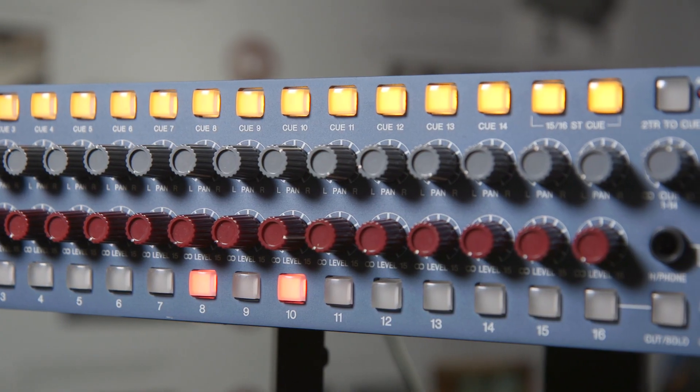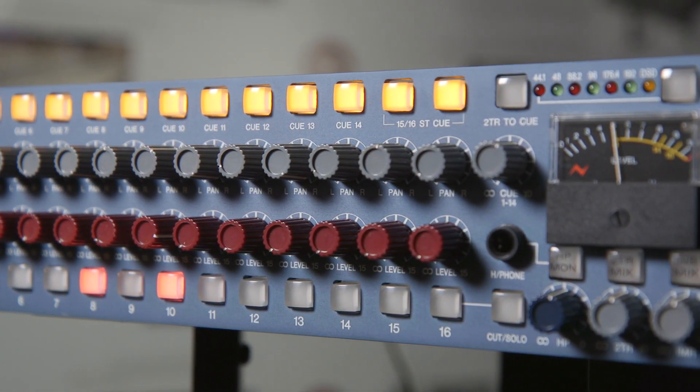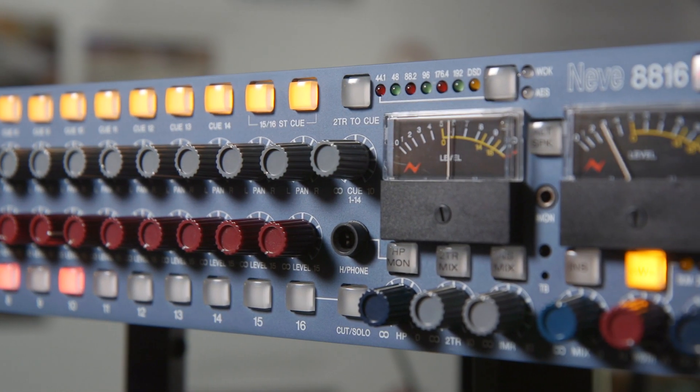This has 16 channel faders, 2 master, direct outs, mutes and solos. And the 16 direct outputs allow the 8816 level pots to become auxiliary sends, meaning if you're really getting hands-on with your mix you can do it all from the faders.